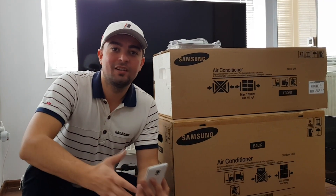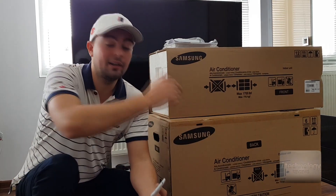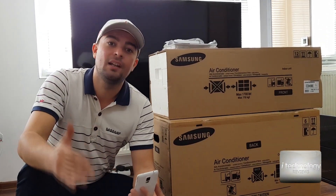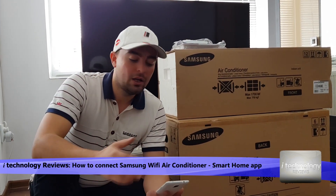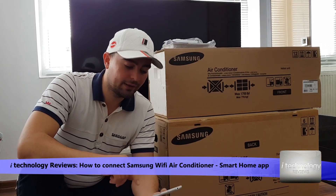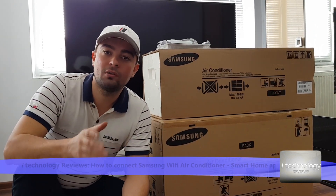Hello technology lovers, the summer is here and we got to cool down. We have the WiFi air conditioner from Samsung A++ with 8 All Digital Inverter. I didn't find very intelligible video clips on YouTube, so we're going to do a tutorial and show you how to connect this WiFi Samsung air conditioner to your local WiFi router.